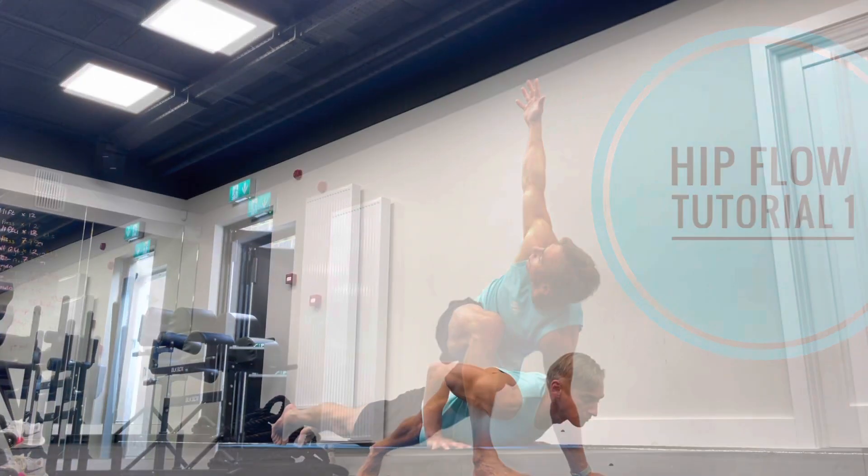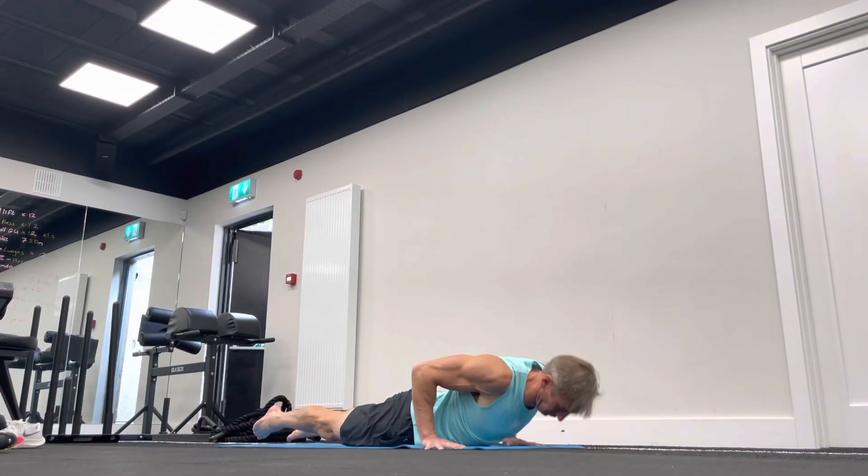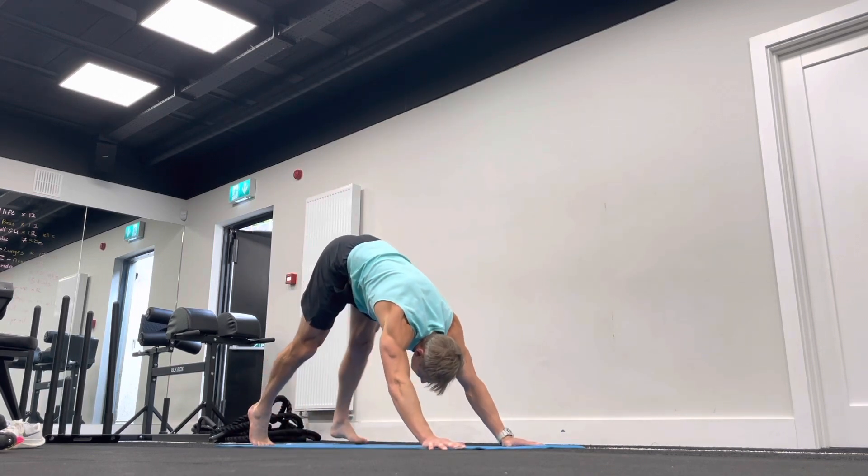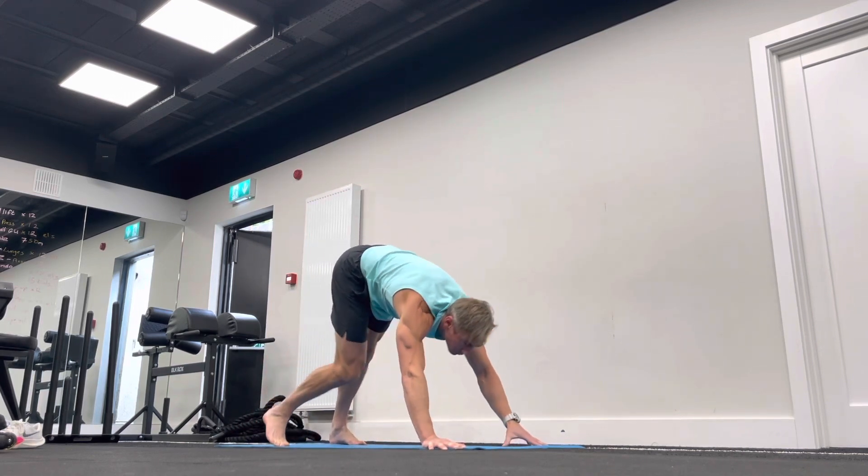Let's start you off in a simple dog up, dog down. Make sure your hands are way behind the shoulders in the dog up. Then dog down and give the calves a bit of a going over here, just to give them a quick pass while you're at it.